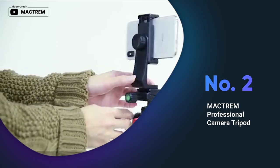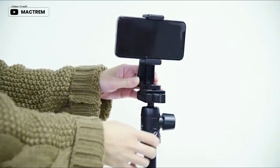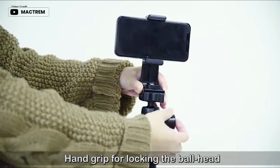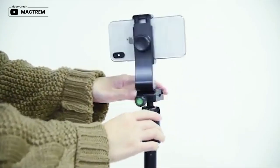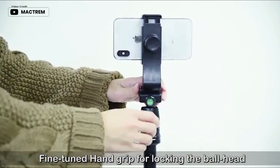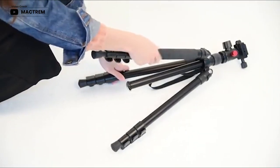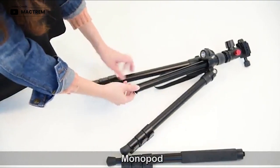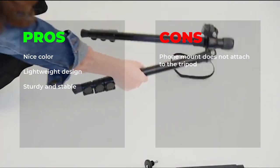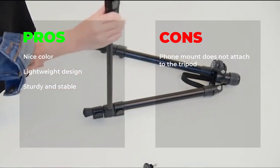The MAC Trim Professional Camera Tripod is an excellent investment for anyone looking for a high quality tripod. The tripod is sturdy and can hold a maximum weight of 33 pounds, making it suitable for most cameras, camcorders, binoculars, and projectors. The quick release plate on the ball head is compatible with most cameras, making it easy to switch between different devices. Additionally, this tripod is lightweight, portable, and can be used as a monopod or L-shaped stock. The upside-down center column is also a great feature that allows for macro photography. Pros: nice color, lightweight design, sturdy and stable. Cons: phone mount does not attach to the tripod.